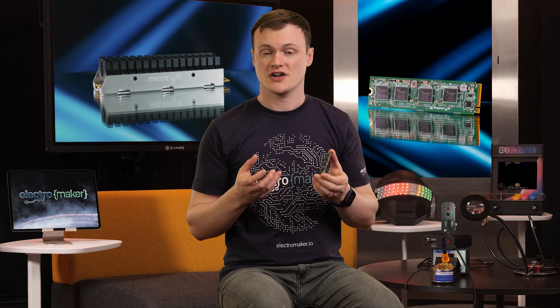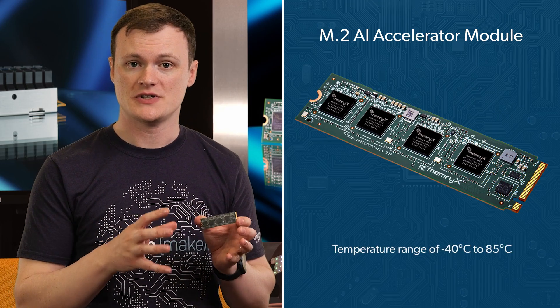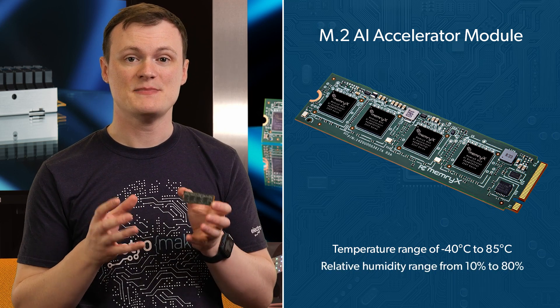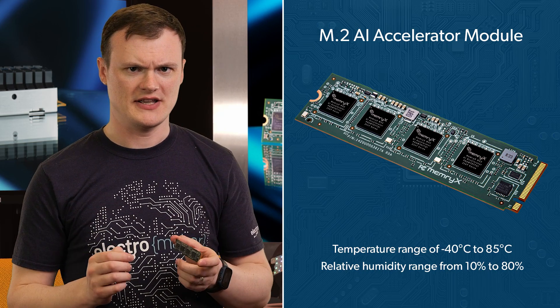Because of some clever design decisions, this module is also processor agnostic, supporting x86, ARM, and RISC-V. The use of an M2-2280M key means that it's compatible with many modern computing platforms, and the operating temperature range of minus 40 to 85 degrees Celsius, along with the ability to work in 10 to 80 percent relative humidity — non-condensing, for those who are profusely sweaty engineers — means that you can use this thing in many different environments.